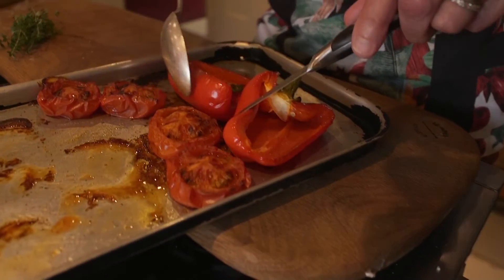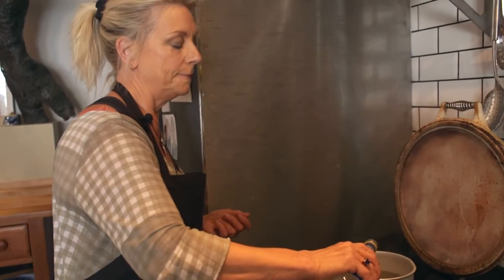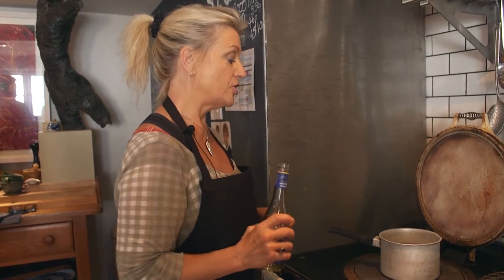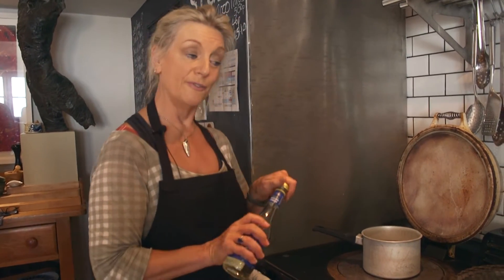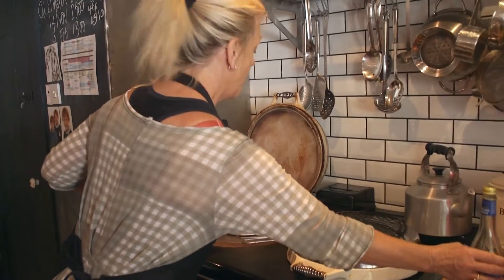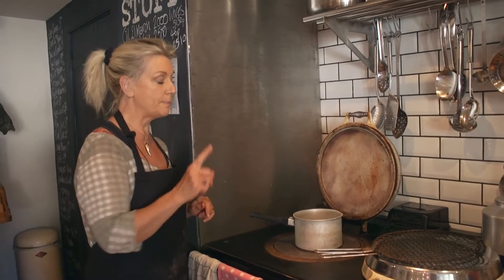So I'm going to poach some eggs. Now, people get really, really worried about poaching eggs. Number one rule: you need very, very fresh eggs. Luckily I have my own hen so I can vouch for the fact that these eggs I'm about to poach are only literally a day old. But it's really, really important to put something in the water that sets the white.